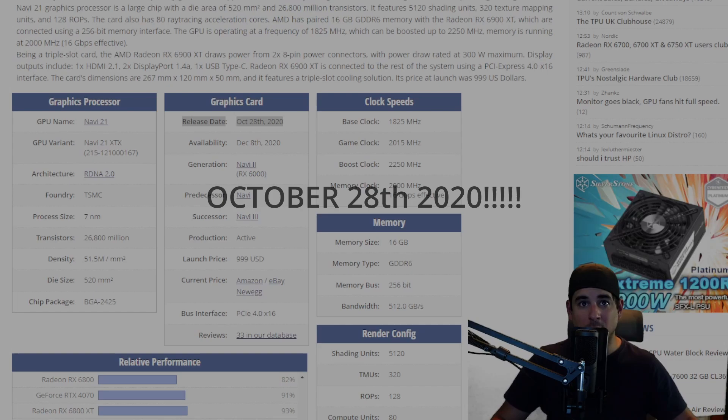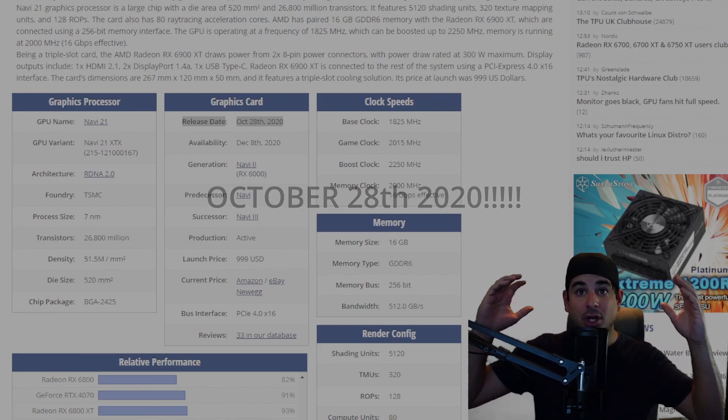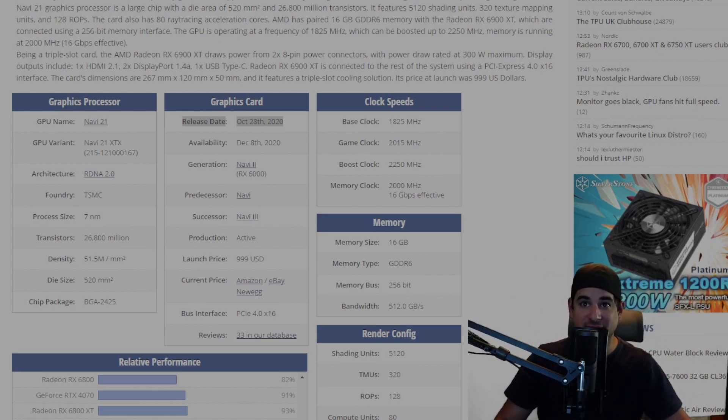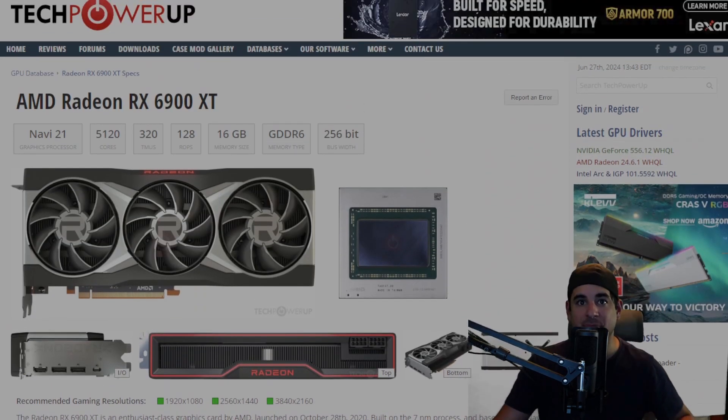Released almost four years ago and almost two generations ago — man, I feel old. This bad boy has aged like fine wine, with 16 gigs of VRAM, GDDR6 no less, not that crappy GDDR6X memory, and a TDP of about 300 watts. This bad boy is a beast.